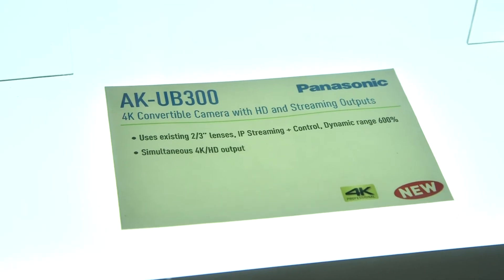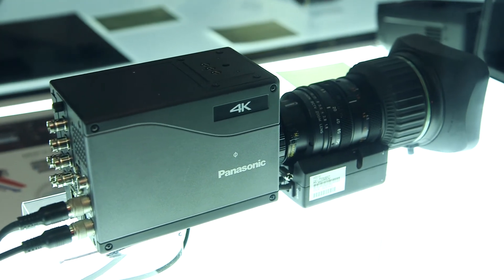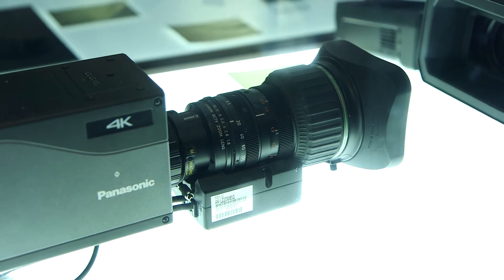We are kind of in between, in the middle, because with these new cameras we will be able to use standard B4 broadcast lenses, and at the same time we will use a bigger sensor than two-third inch to be able to sustain very high picture quality and very high sensitivity.